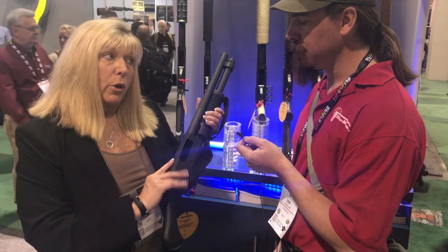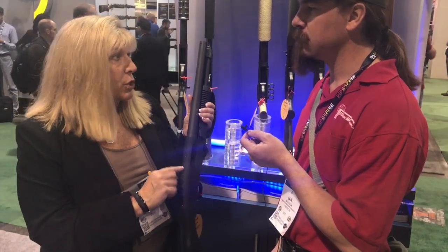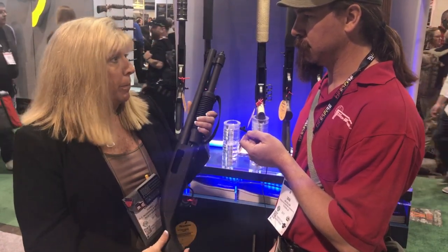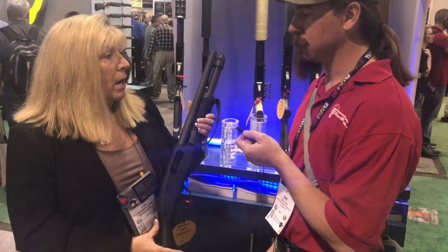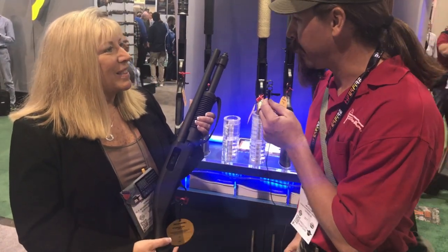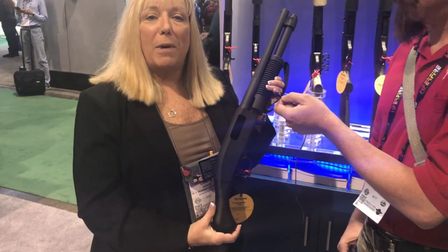Somewhat that's true, but one of the great things about this — with all of our shotguns, we drill and tap the receiver, so it's very easy to add a laser to assist you with sighting, which in this case I think would be a real plus. If I was setting this up at home, that's exactly what I would do. It's a cylinder bore, so typically what you would expect there. For more information, check out www.mossberg.com.